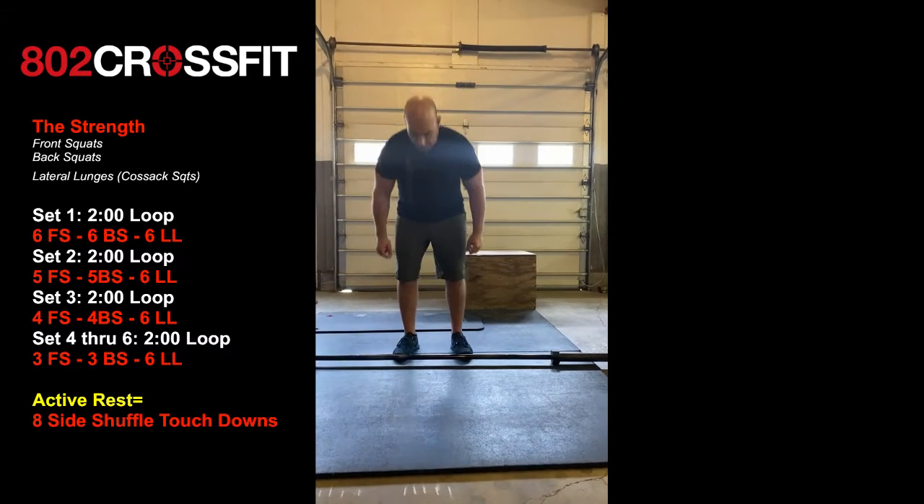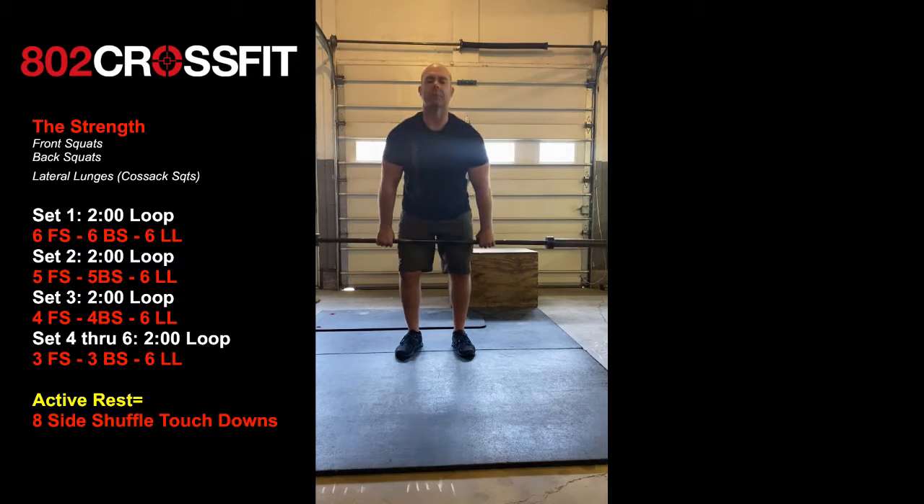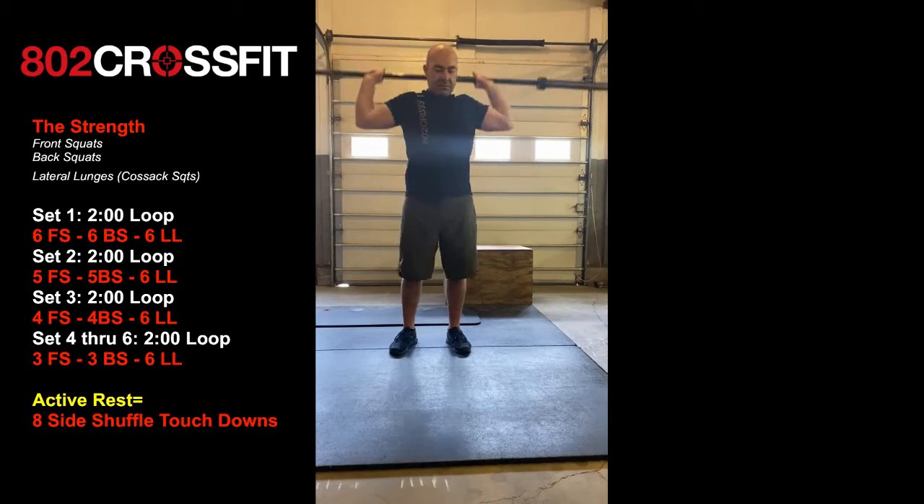All right, your Monday strength. We're going to hit front squats and back squats. Now in order to get the bar up, you do have to do a clean. So clean it to your shoulders.